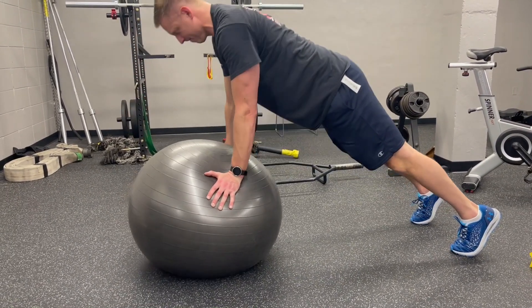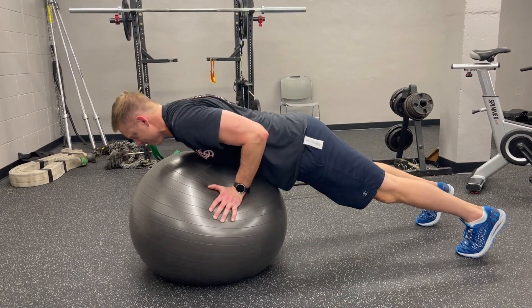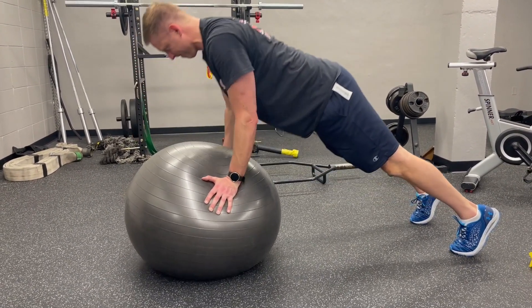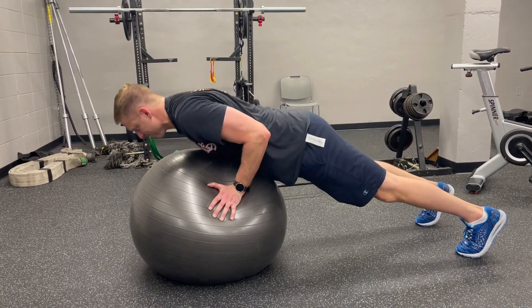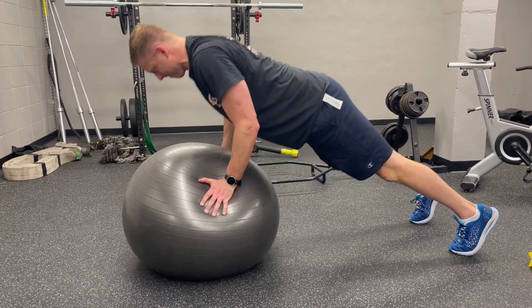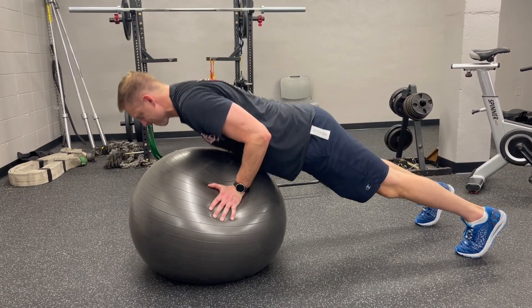You will want to rotate your palms out a little bit so your thumbs are essentially facing forward, to help get a little bit more stability. Then we are going to go through a slow and controlled motion of the pushup while on the physio ball, as that's challenging the rest of our body to remain as stable as possible throughout the movement.